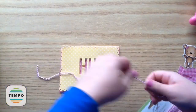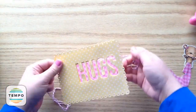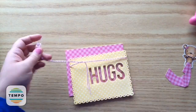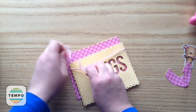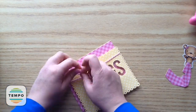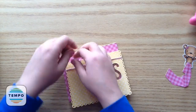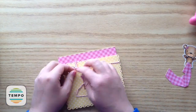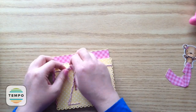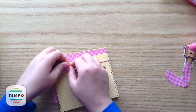Now I'm just taking some of this Doodlebug twine - this is in the bubble gum assortment from the spring assortment pack. I'm just doubling it up and putting a cute little bow along the top here. I think it's cute because there's little bits of pink popping out, so I think that pink color is just perfect. I'm just fussing with the bow there, then cut off the ends and take a little bit of adhesive just so it will stay put.